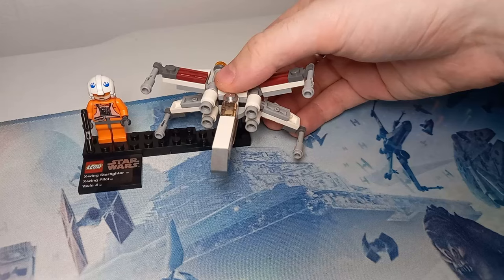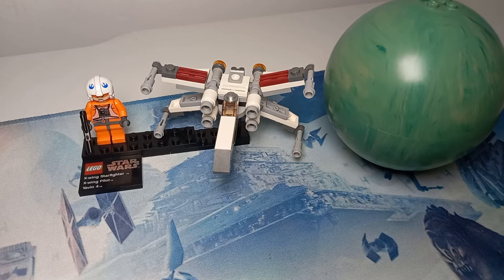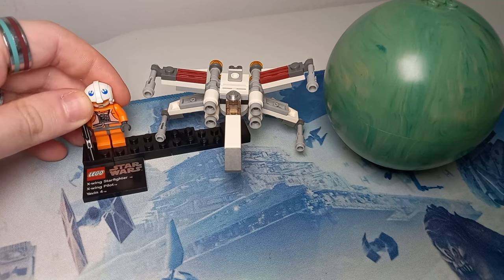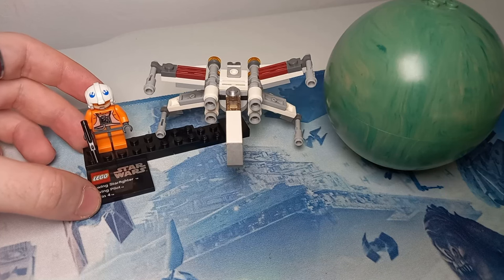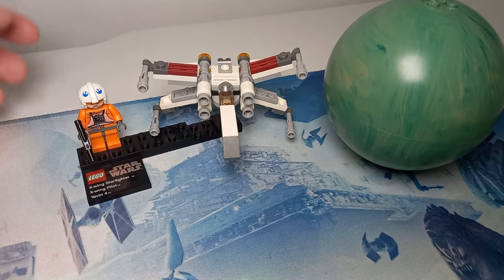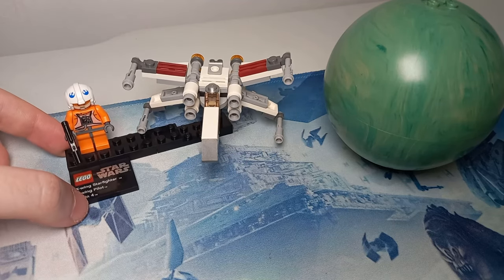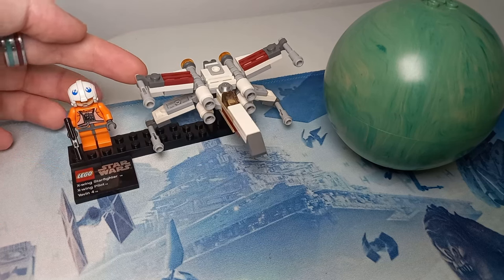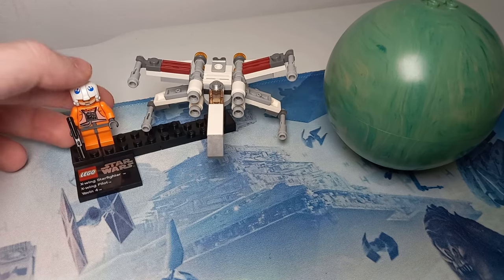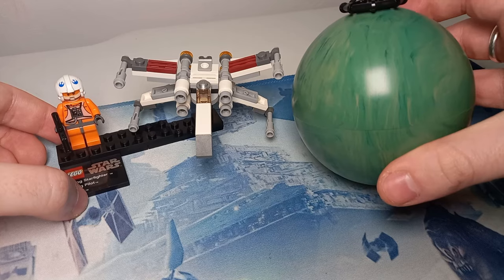You can't have an Interceptor without an X-Wing to fight against it, and the X-Wing looks almost as good. The planet this one comes with is Yavin 4, and we have an unnamed X-Wing Pilot, but by the insignia on the helmet it does match up to Dak Ralter from Empire Strikes Back — one of the Snow Speeders. It's a really neat model of an X-Wing, a bit smaller than what we see in some polybags nowadays, but with good use of technique. It's great that we get an exclusive plaque for every single set and a minifigure, along with a uniquely moulded planet.